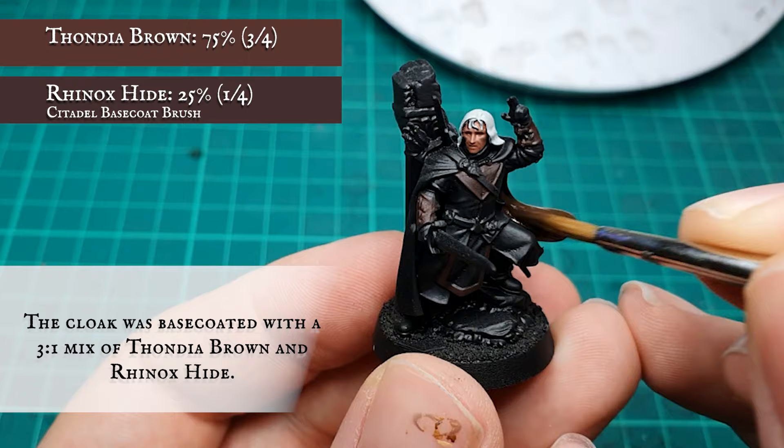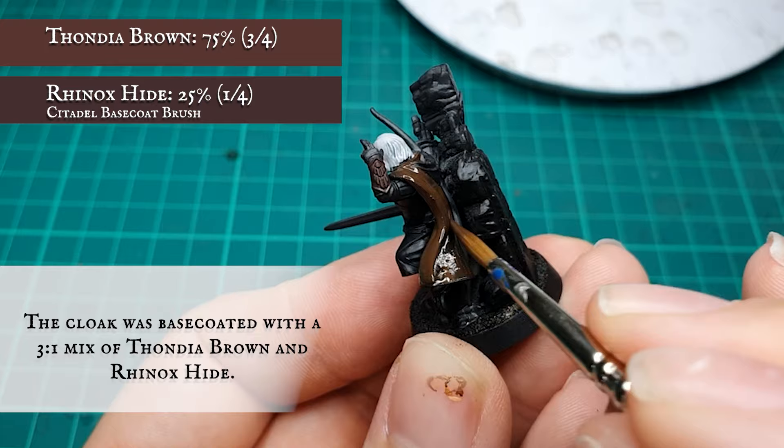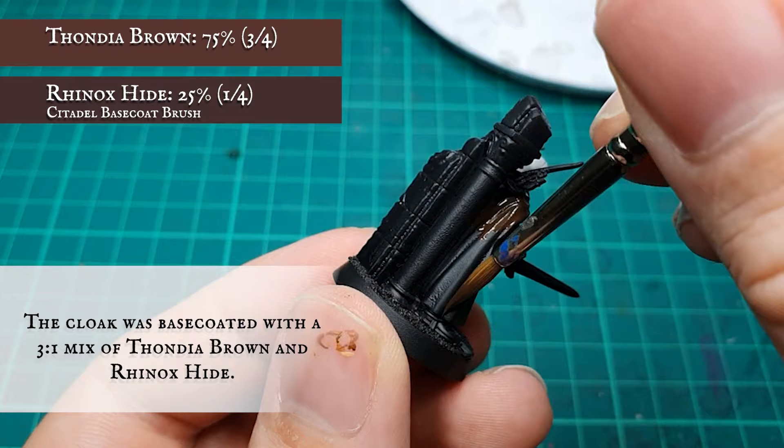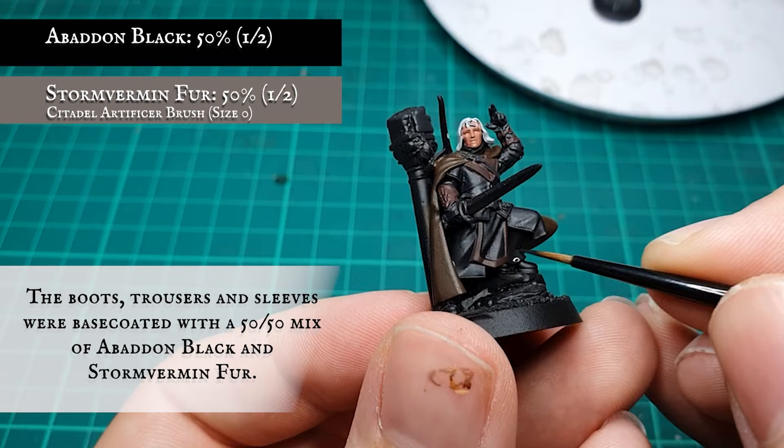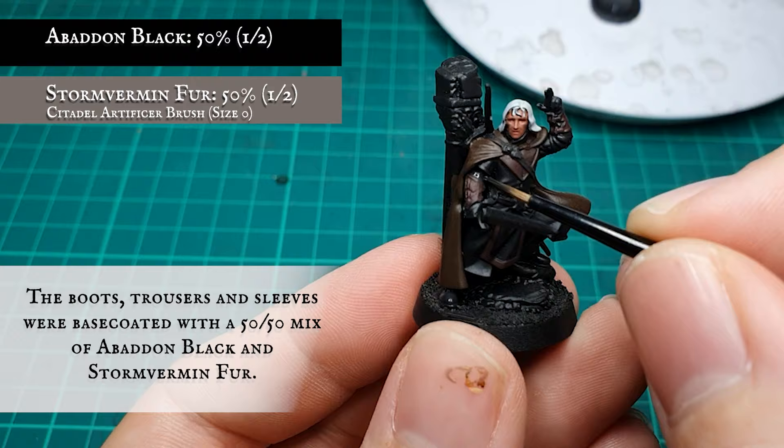The cloak was given a base coat with a 3-to-1 ratio mix of Thondia Brown and Rhinox Hide, again in a few thinned down layers to get nice smooth coverage. The boots, trousers, and sleeves were given a 50-50 base coat of Abaddon Black and Stormvermin Fur.